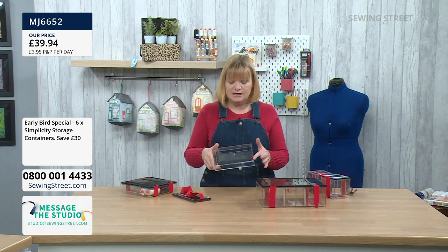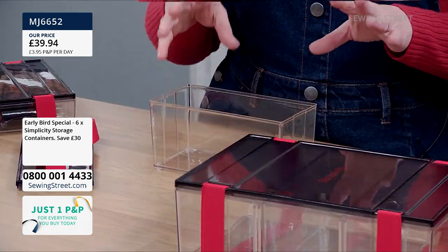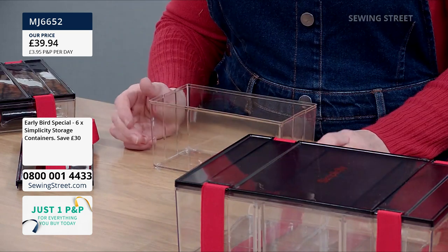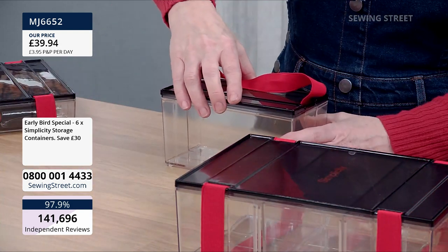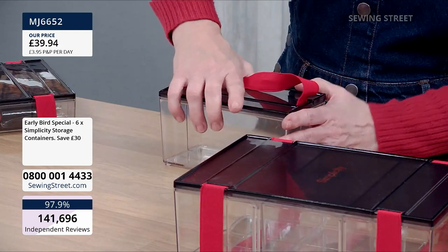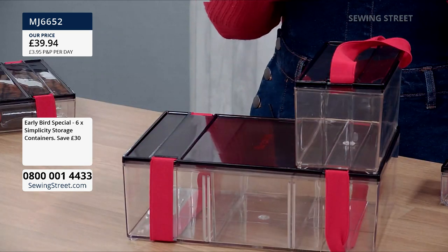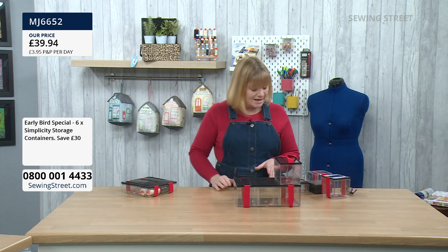This one has just got the one compartment in it. You could think, right, I'm going to store my zips in this one. It's January — if you want to get all your sewing supplies sorted and organised, this is the perfect time. They've all got a lip on them, so once you've filled them up and put the lid back on, they fit in and stay. You can vertical store rather than horizontal to get the best use of space and they all sit in together.